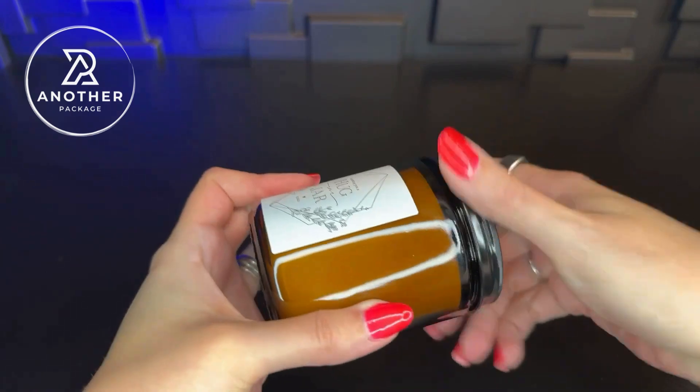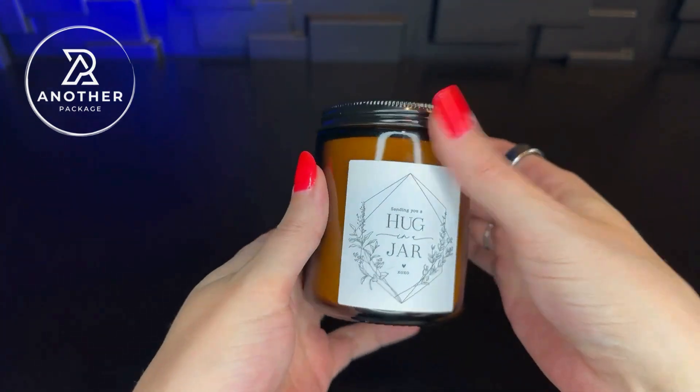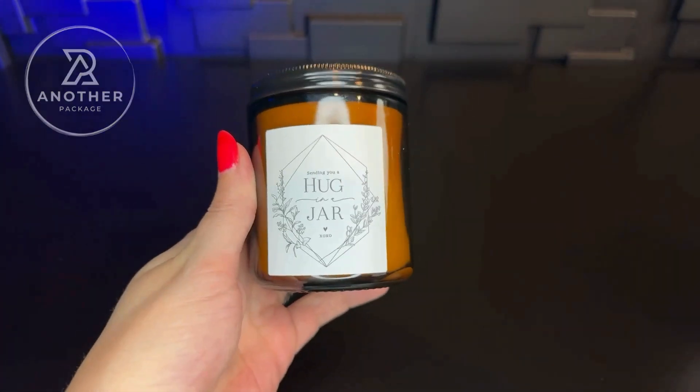It is lavender infused. It does smell like lavender to me, but not overwhelmingly. It actually smells a lot more clean than just a lavender scent on its own.